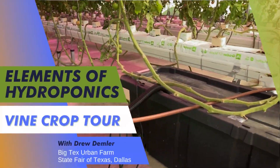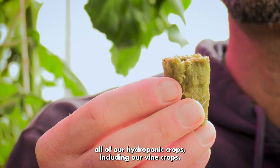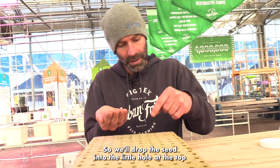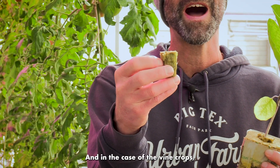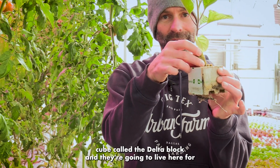This is an individual rockwool cube. This is actually where we start all of our hydroponic crops, including our vine crops. We'll drop the seed into the little hole at the top and they'll normally live here for about two weeks, and in the case of the vine crops, they're going to get transplanted into a larger rockwool cube called the delta block.